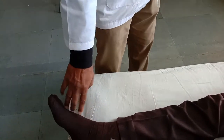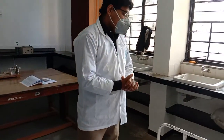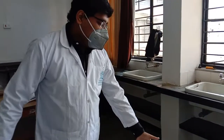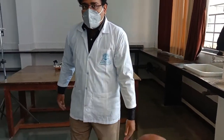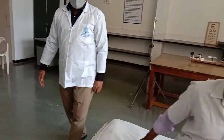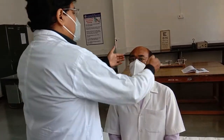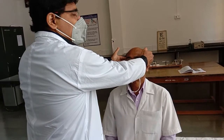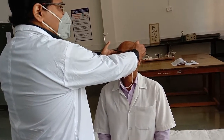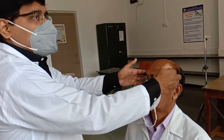In this way you can assess pulses at other sites. The last point is to check for equality on both sides. For checking equality, we have to check simultaneously at identical arteries on both sides — for example, check the superficial temporal artery bilaterally and find out whether the pulse is bilaterally equal or not.